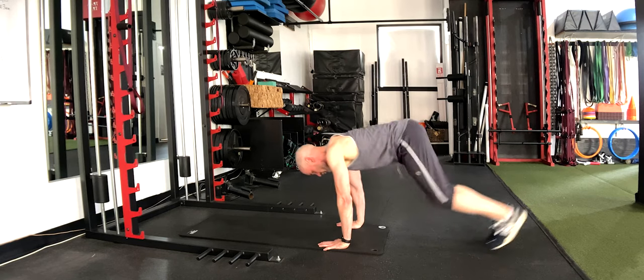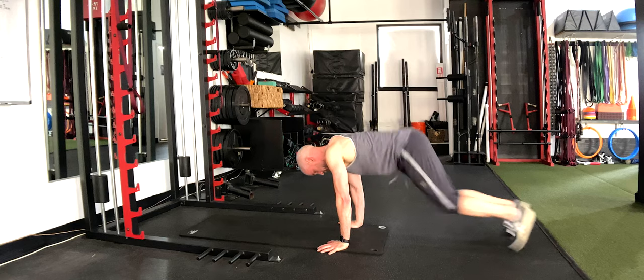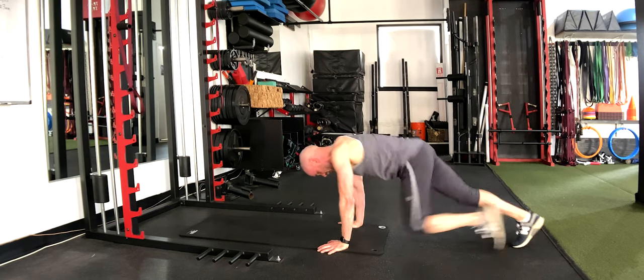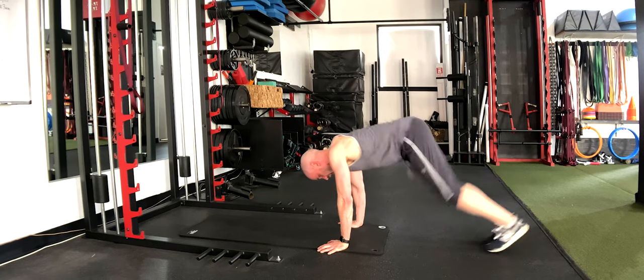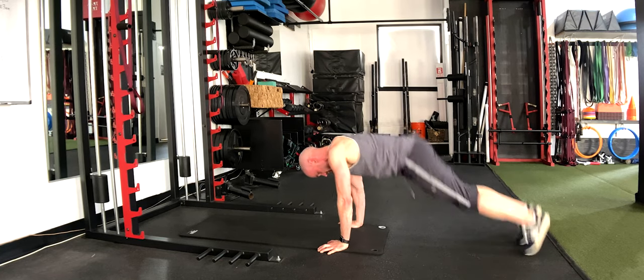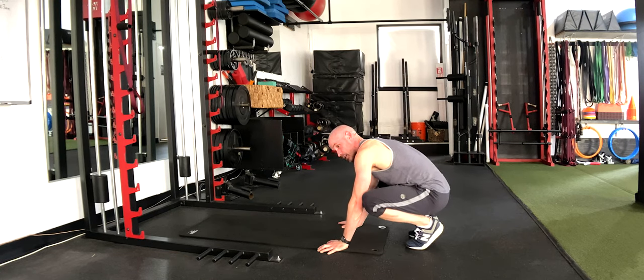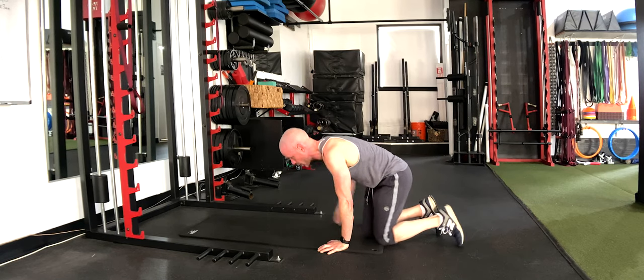Starting with double leg mountain climbers. Make sure your weight is forward over top of your hands. Hop the knees right under the hips — if it's too tough, you can just pull the knees toward the chest. We're hopping both feet in and both feet out. You've got ten more seconds, keep it going — don't hop in too far and don't sit back on the heels; just hop the knees right under the chest.